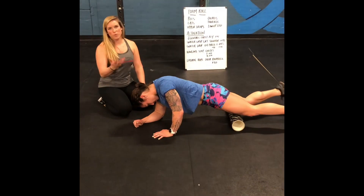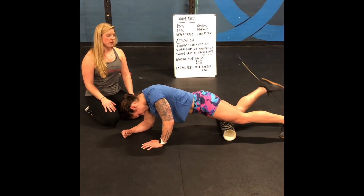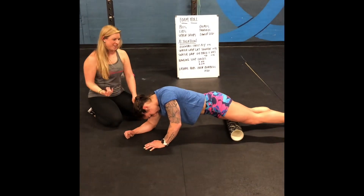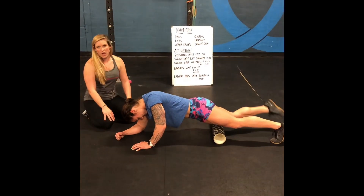So we're going to foam roll our quads. We're doing a lot of jumping with these burpees, so we want to make sure we go up and down, moving through the front of that thigh on both sides.